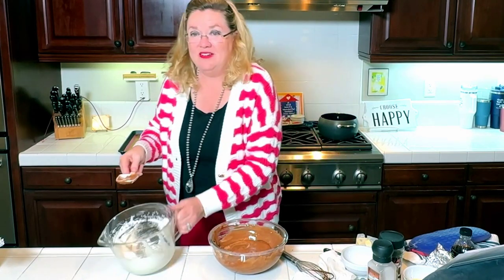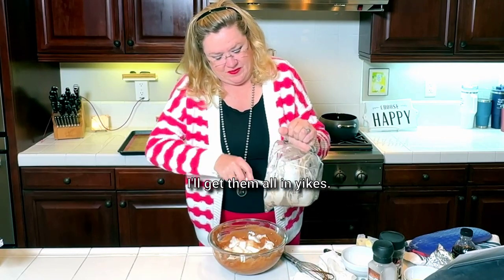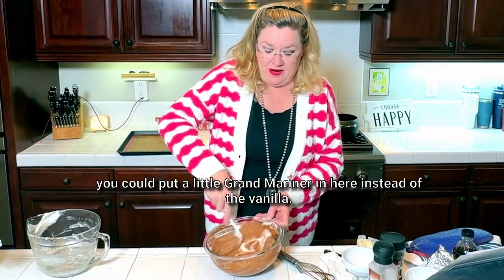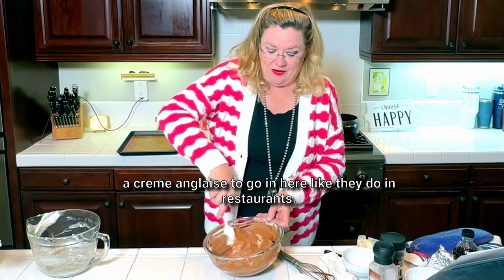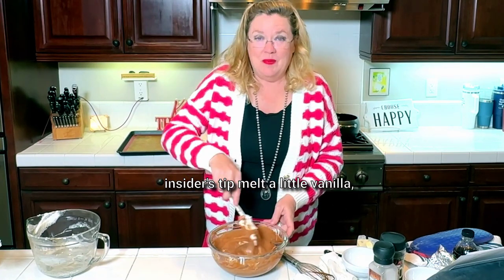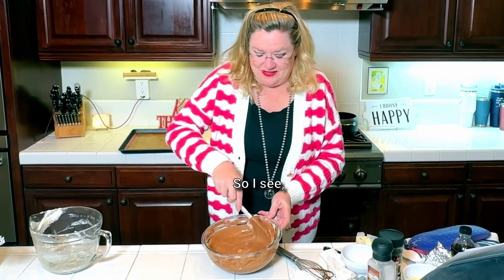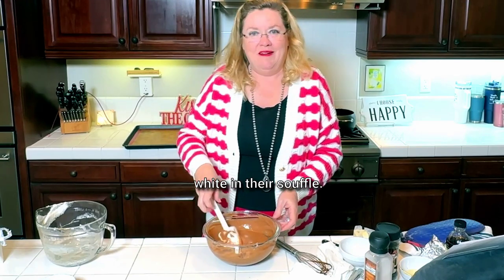And then our last addition of egg whites — get them all in. Now, if you like orange with your chocolate soufflé, you can put a little Grand Marnier in here instead of the vanilla. You can also make a crème anglaise to go in here like they do in restaurants. I'm not making that today — we're going to use a little vanilla ice cream. Insider's tip: melt a little good quality vanilla ice cream and boom, crème anglaise without having to make it.